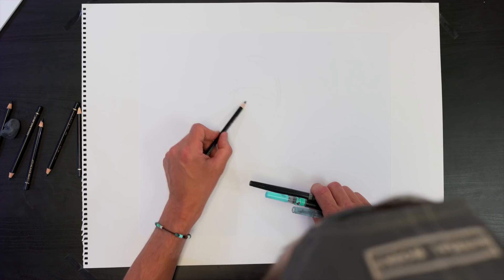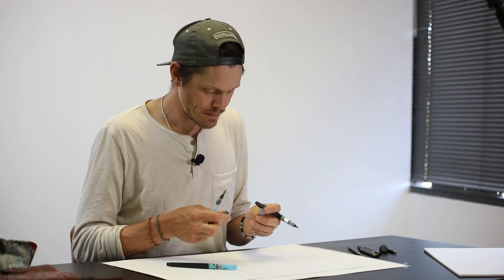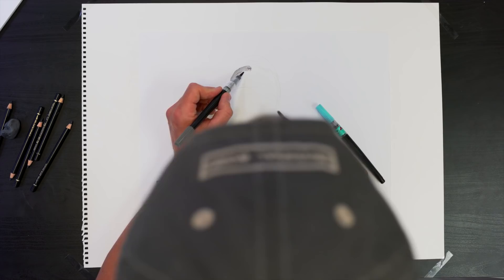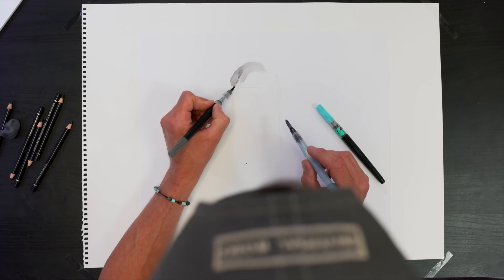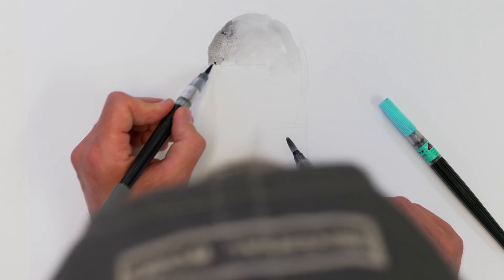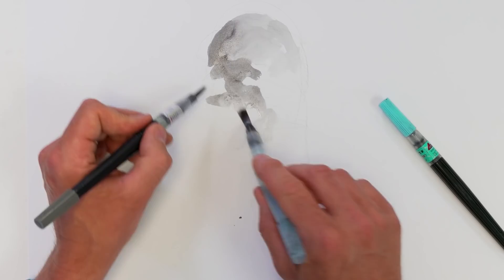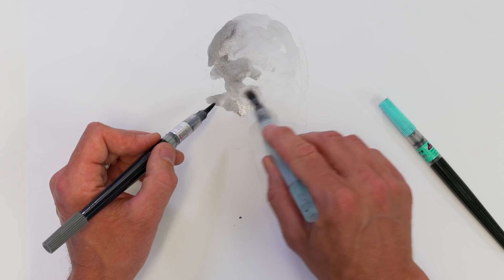So for example, if I was doing a head, I can go in with the water and grey. Lids off both, ready for action, and I can use both hands because I don't need to be super accurate with this. It's really useful because I can get tones down, move the ink around really quickly, and I'm starting to think about form, depth, light and dark — all really quick.